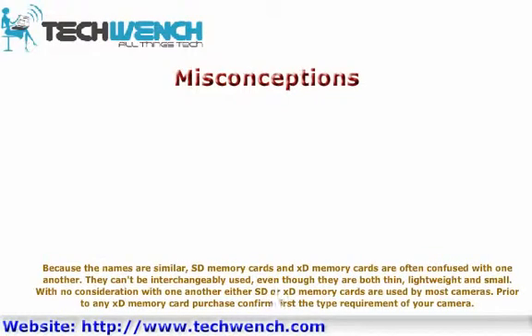Because the names are similar, SD memory cards and XD memory cards are often confused with one another. They cannot be used interchangeably, even though they are both thin, flat, and small. Most cameras use either SD or XD memory cards with no compatibility between the two. Prior to any XD memory card purchase, confirm first the type requirement of your camera.